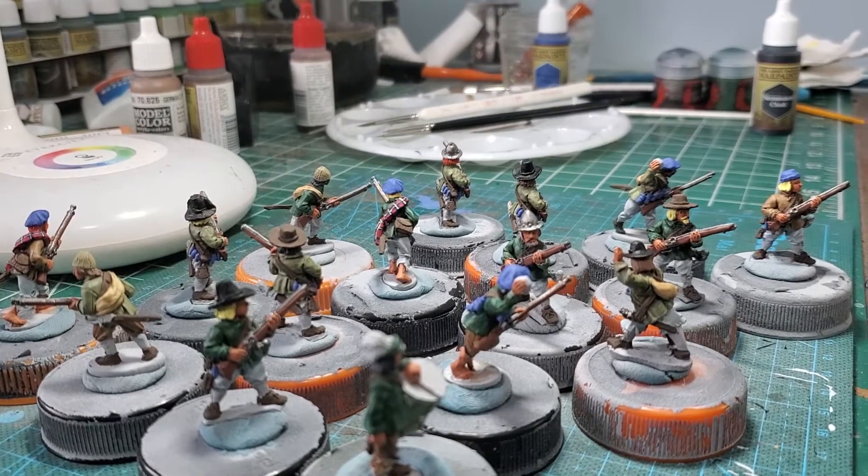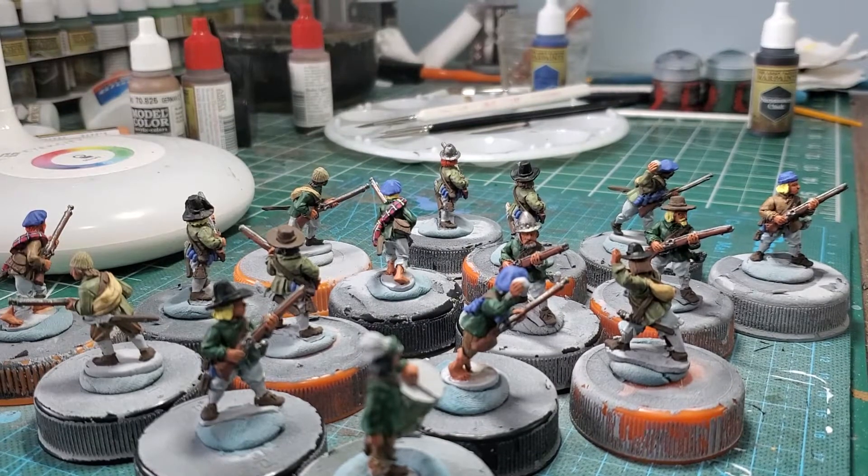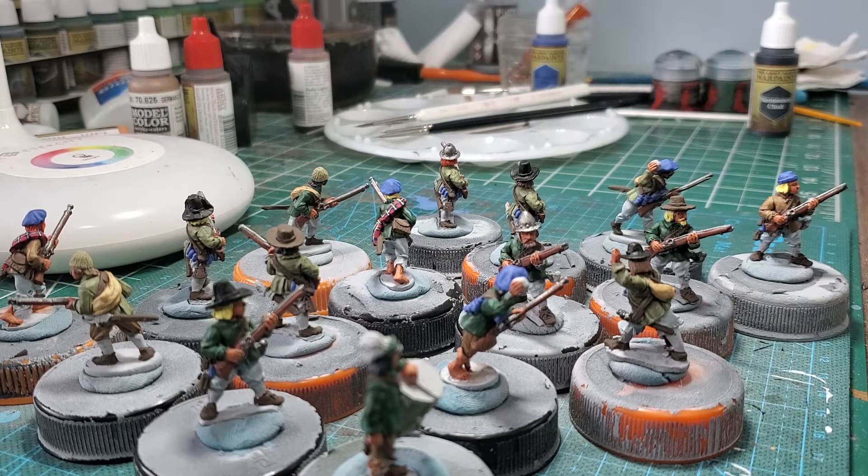I will paint the other 20 in the next coming week, and then this will be the last unit to finish off what I've got for my army so far. I also have about six or seven casualty figures I need to paint for my markers.